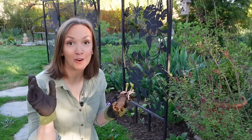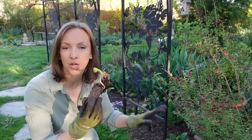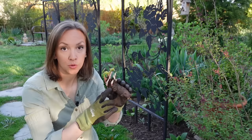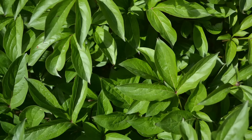Bare root peonies should be planted in the fall or the very early spring. They should be sited in an area that receives full sun, has rich, well-draining soil, and most importantly, the eyes — the growth points coming from the root itself — should be buried with one and a half to two inches of soil. If a peony root is buried too deeply or sited in deep shade, it will produce foliage but it will fail to flower properly.